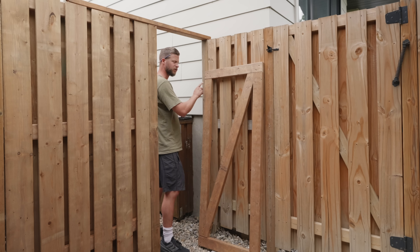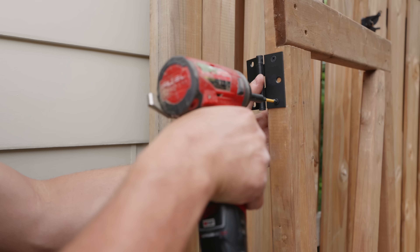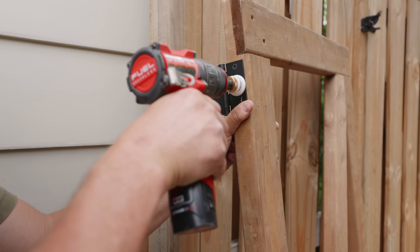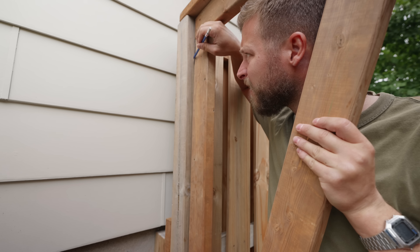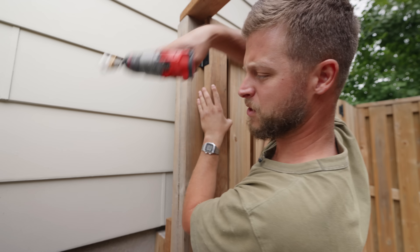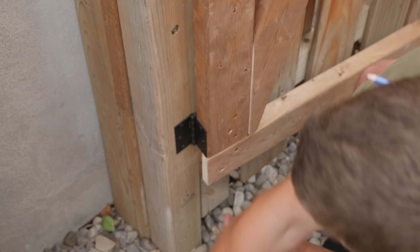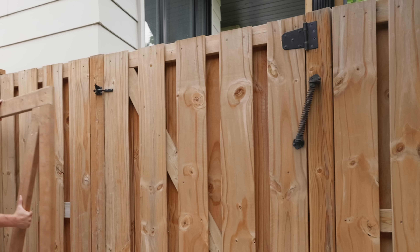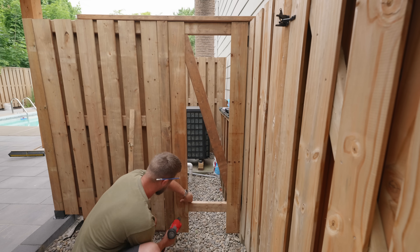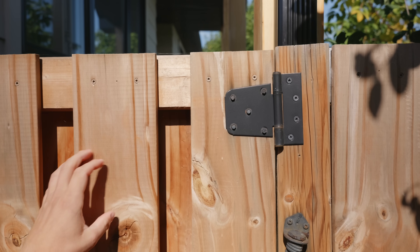Starting with the top hinge installation, one upgrade you can do is install longer screws — the ones that come with the hinges are quite small. I used a clamp and some shims to keep the gate in place while installing it. This gate is a bit different from my others because it's on a corner post, so I had to use side-mounted hinges instead of the exposed strap hinges I used elsewhere. Depending on your fence style you might need to install a picket on the frame before hanging the gate to keep everything flush.